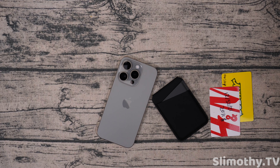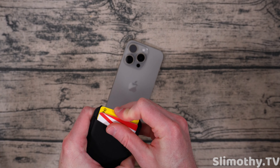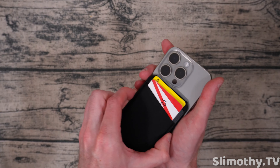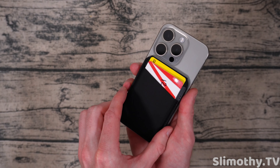If you're looking for a super slim wallet — technically, if I stick these back in here, you could actually just use this as a wallet. Let's say you needed to take it off your phone for some reason — you could just pop this off and use it as a wallet, use your phone as a phone, and then stick it on whenever you want.